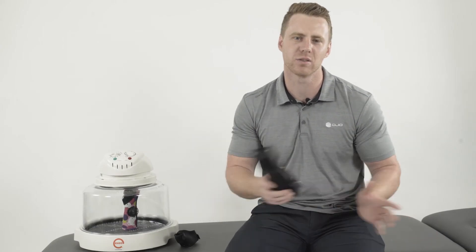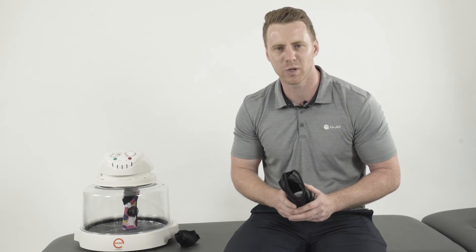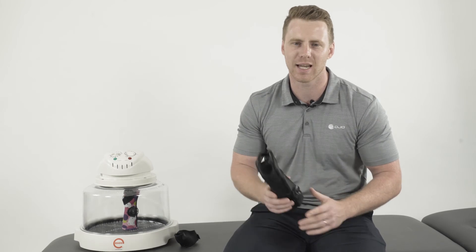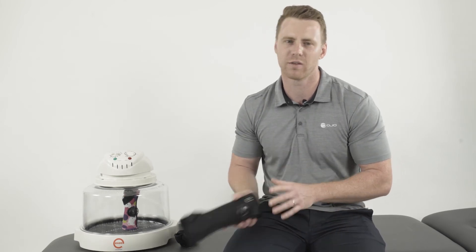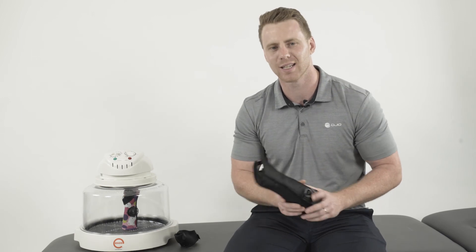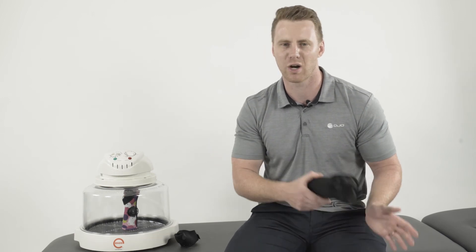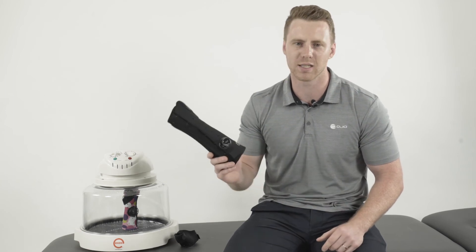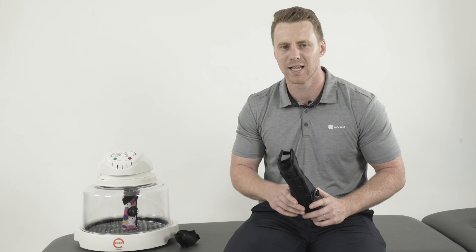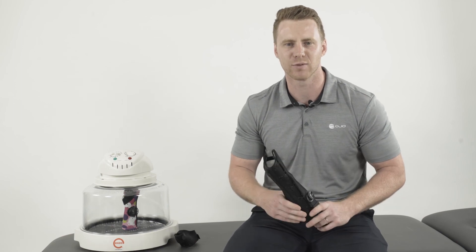Exos has already been widely implemented by a range of clinicians — physios and hand therapists in rehab settings, fracture nurses in fracture clinics in acute settings, and surgeons prescribing these post-operatively. If you think your patients would benefit from an Exos cast, get in touch with us and we can come and provide training for your team.